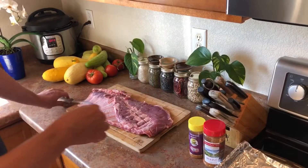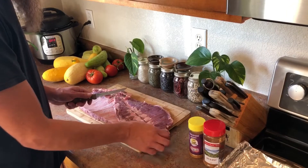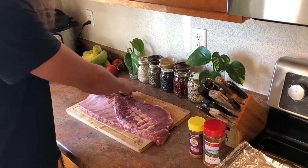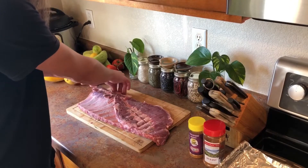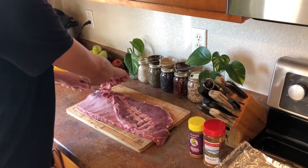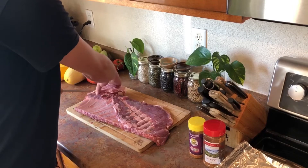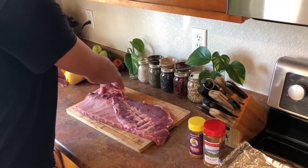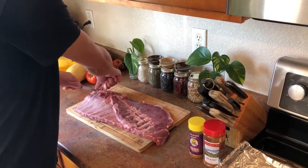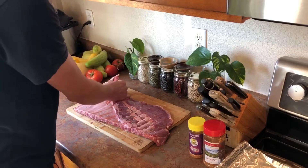So for the rib candy challenge we're going to do a St. Louis style cut. We got a full spare rib - what you want to do is cut off this bone right here that connects to the rest of it. It's not a competition style trim, it's kind of a backyard trim. We're not looking for Cindy Crawford ribs but we're not looking for Roseanne Barr ribs either.